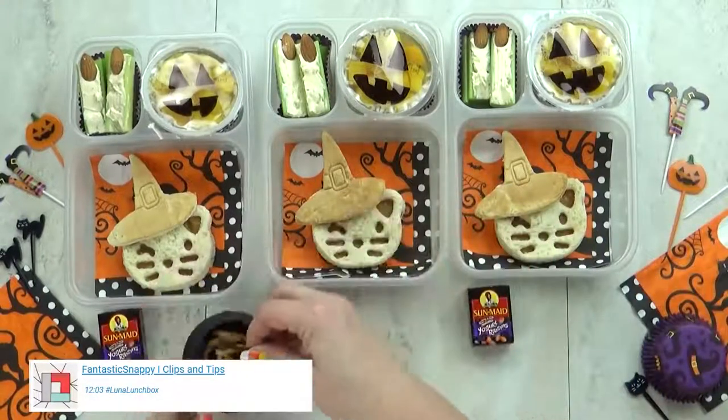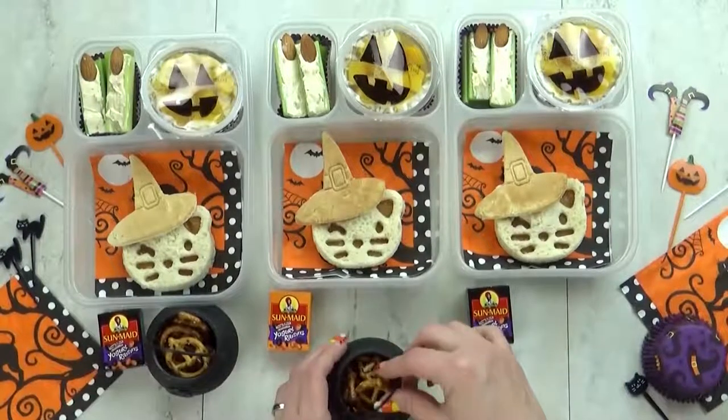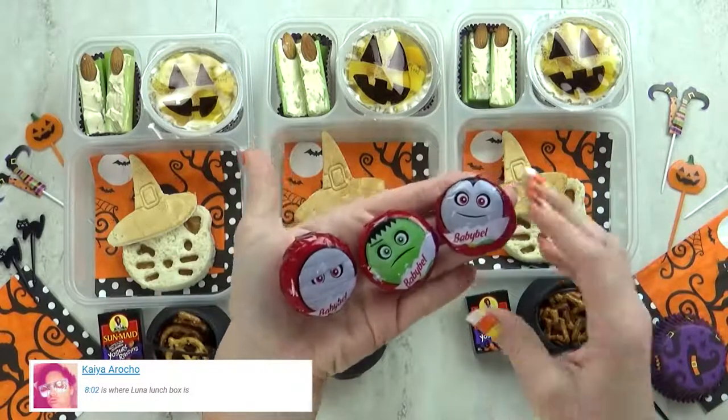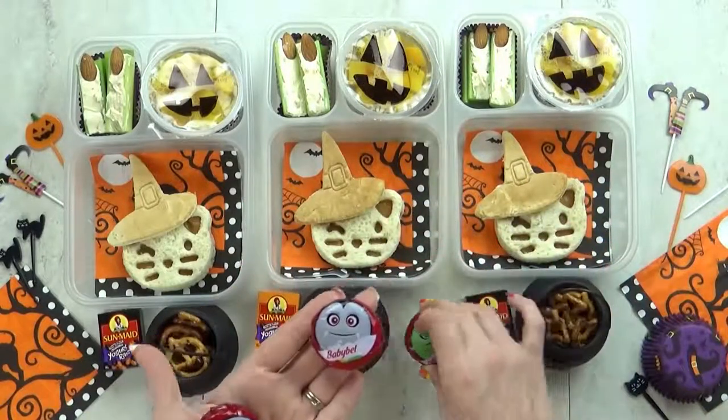Also in today's lunch I'm going to throw in some Halloween themed pretzels, and to make it even cuter I'm putting the pretzels in a little plastic witch's cauldron. I'm also throwing in some Halloween baby bell cheese — today I have a mummy, a Dracula, and a Frankenstein.